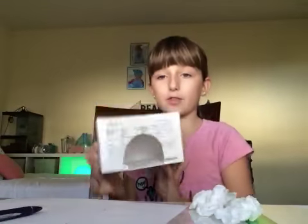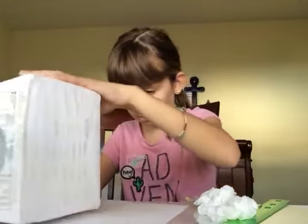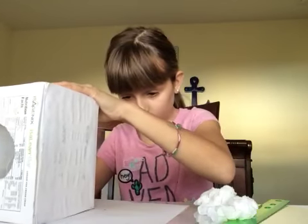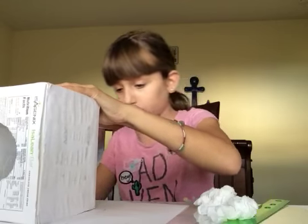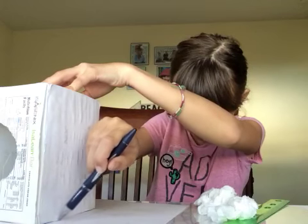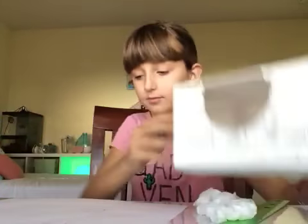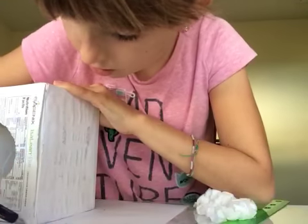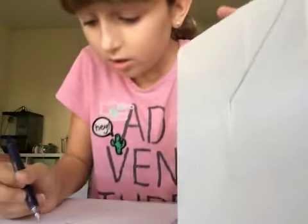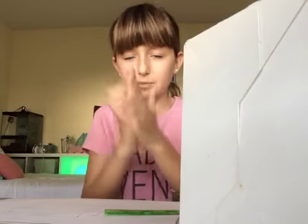I still have to do the back, the front, and this side, so let's get started. If it has extra paper that's fine — it didn't come out that well but it's fine. Take some napkins to wipe all the glue.